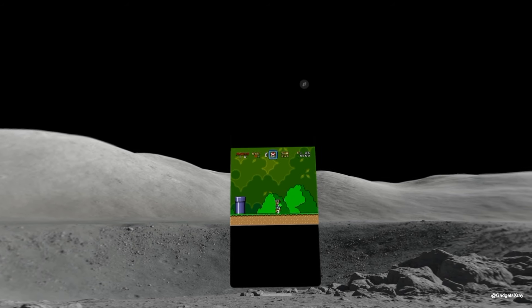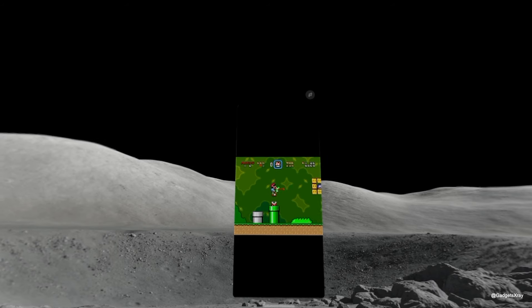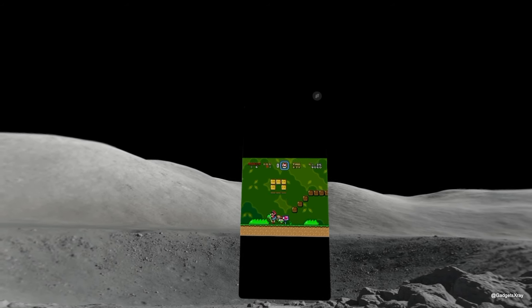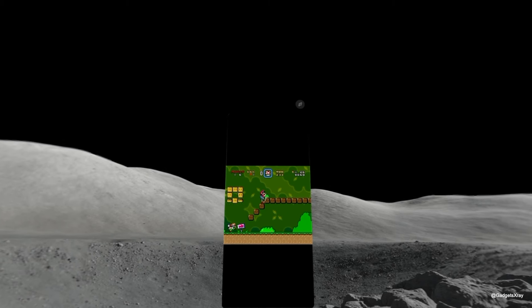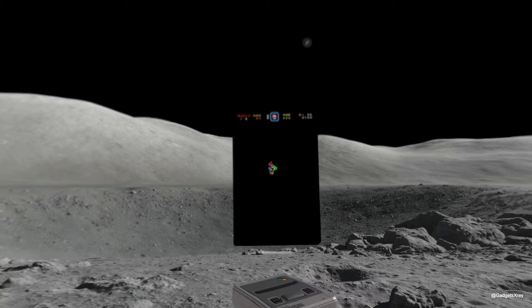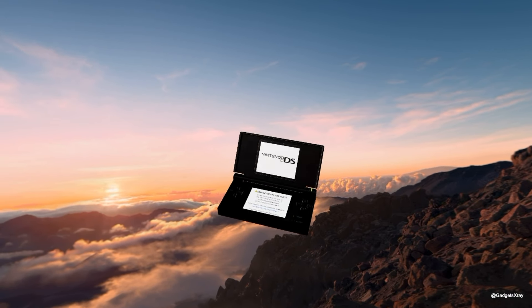I hope Delta emulator can incorporate these 3D models into the app, making it easier to just pick the skin of the console and enjoy the experience without all the steps it currently takes to find and place everything. And there you have it — the ultimate immersive retro gaming setup with the Vision Pro and Delta emulator.